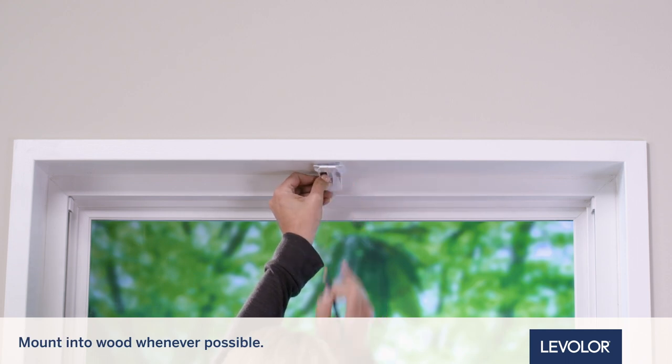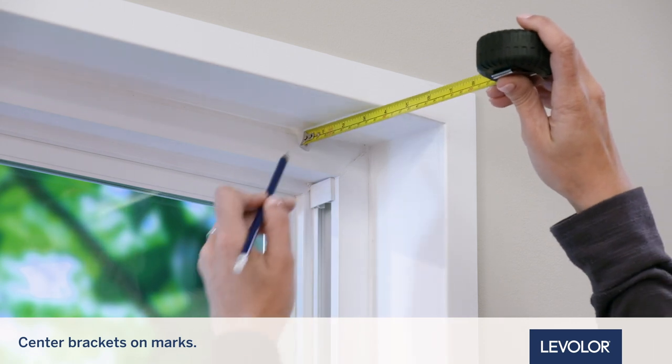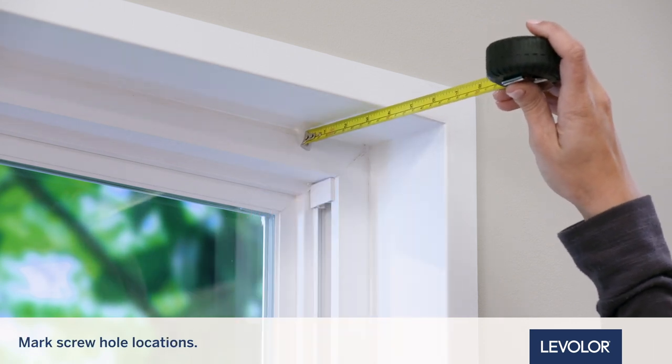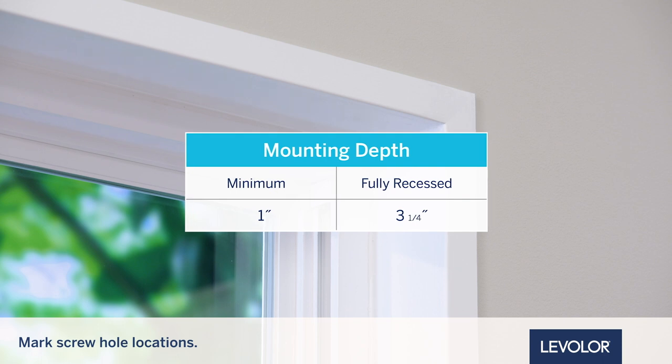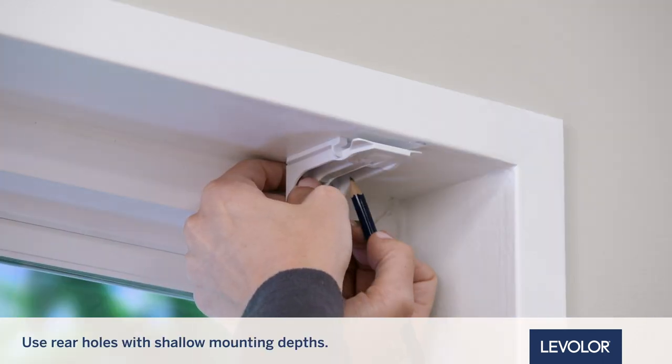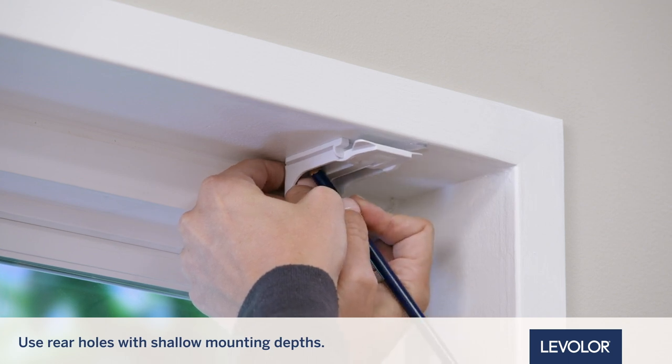Mount into wood whenever possible. Next, center the brackets on your marks and then mark the screw hole locations meeting the mounting depth requirements shown in the chart. Use the rear set of holes with shallow mounting depths. Use the front set of holes when depth permits.